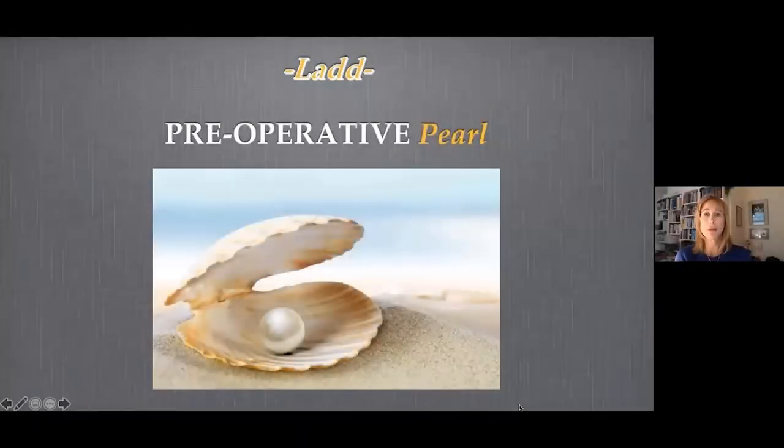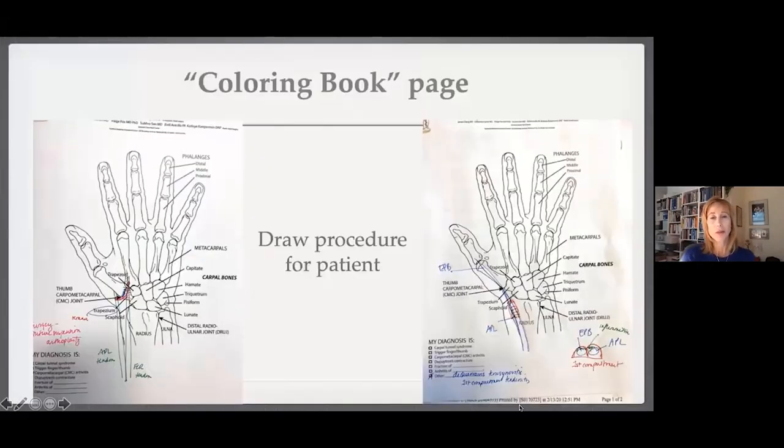I've got a potpourri of pre-operative, intraoperative, and post-operative pearls and pitfalls. The first pre-operative pearl is using what I call a coloring book page. I'm happy to share this with anybody — it's something I drew from a schematic and added the names. It's a sheet that all our patients get.